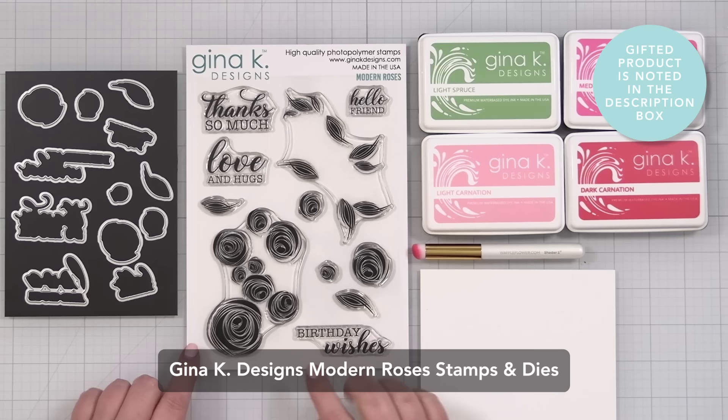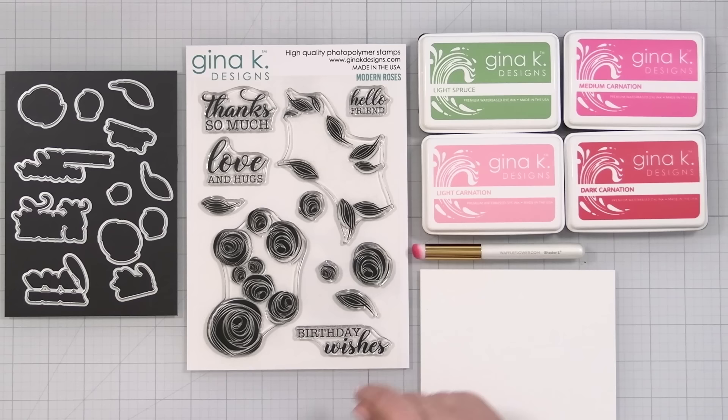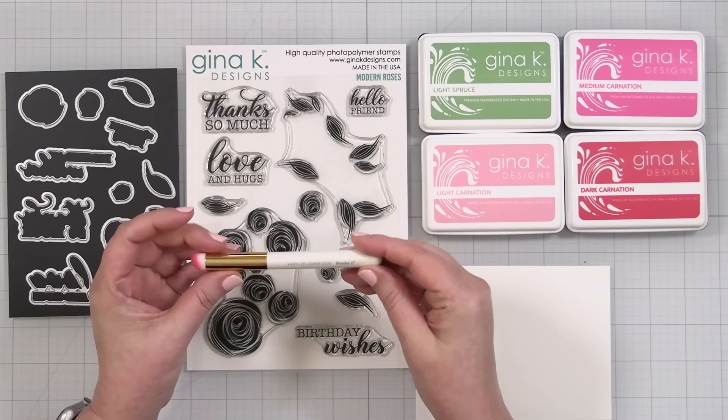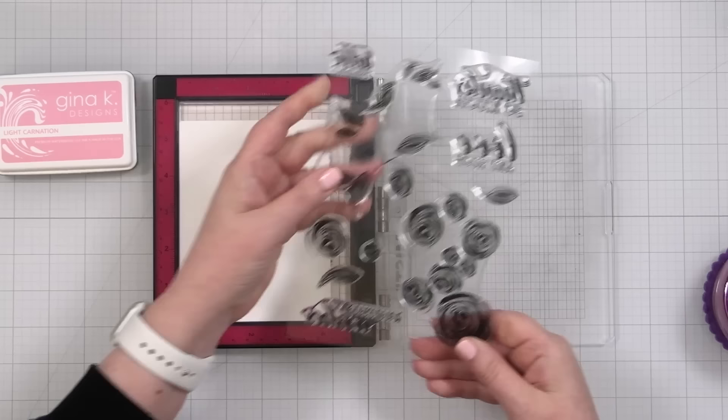Here's a look at the products I'll be using to create my card today. This is the Modern Roses from Gina K Designs — a cool multi-step modern funky rose design. You've got extra little roses and leaves. There are dies that you can add to cut those things out, and dies for each of the greetings as well. I've got a selection of inks from Gina, some heavy base weight white cardstock, and a really small blending brush that I'm going to use to add a little shade and dimension to my roses while I'm stamping.